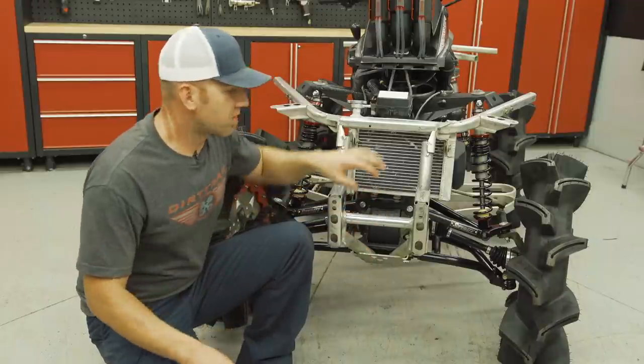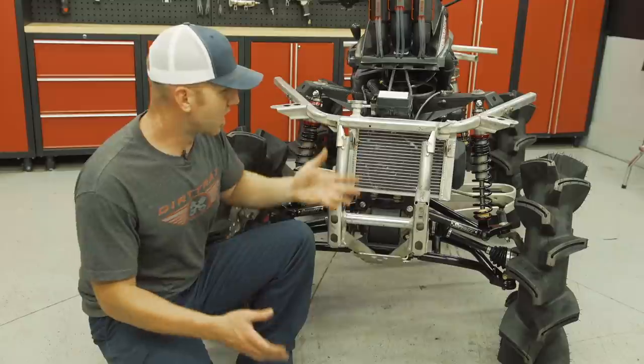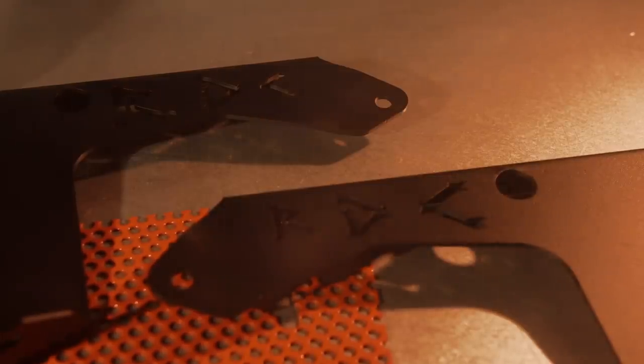While we're up front, I figured we better do something about the radiator. This has been upgraded from stock but it's down low and can easily get plugged, so we better put that thing up top with a relocate.